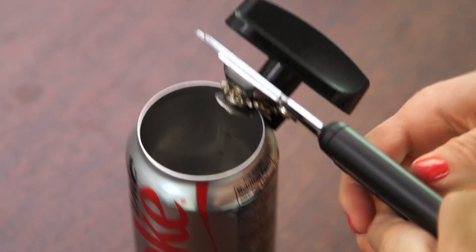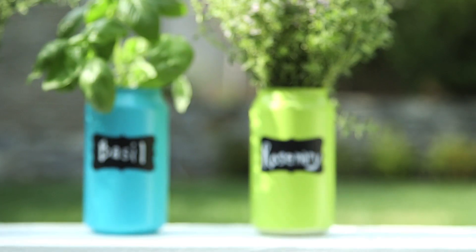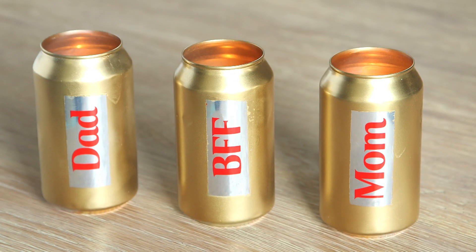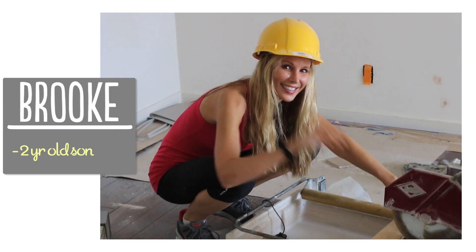Hi guys! My friends know how much I love Diet Coke, but I hate throwing away all the empty cans. So I started playing around with some ways that I could possibly upcycle or reuse them, and today I'm going to show you three amazing things you can make out of an empty Diet Coke can. I'm Brooke and I'm passionate about making beautiful things for my family on a budget.